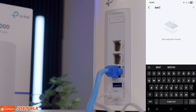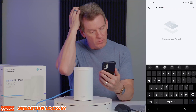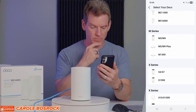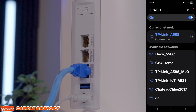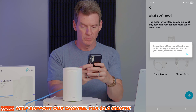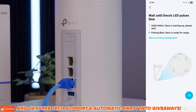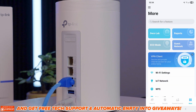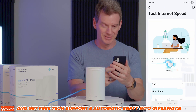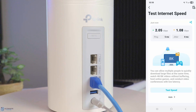TP-Link makes setup very simple. After you launch the app, look for your model number in the menu system. The BE14000 is not listed yet since it's a very new system, so I simply chose the BE16000. Next, go to your wireless settings, connect to the Deco wireless SSID, and go through the setup process. Once done, you can see the home screen. The first thing I want to do is test speeds — 2 gigs down and 1 gig up. Perfect speeds, exactly what my ISP guarantees.